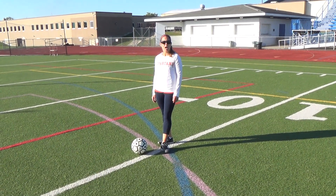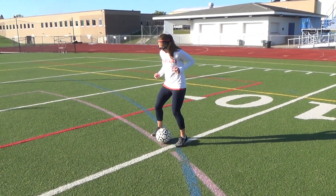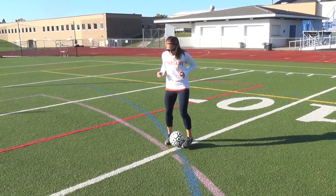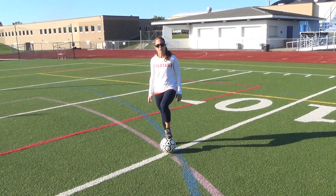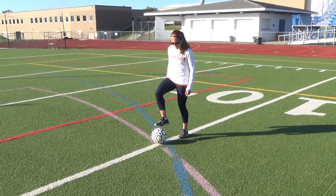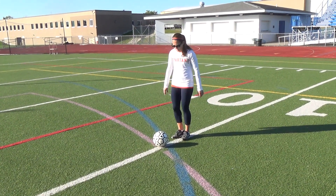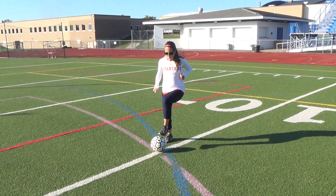A lot of times I'll have my soccer team just pass the ball back and forth like this. We call this foundation. That's something you can do with a soccer ball just to get familiar with having the ball at your foot. You can also do toe touches — pretend the soccer ball is an egg and just do light touches.